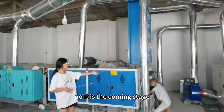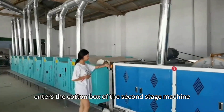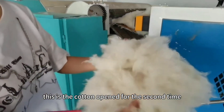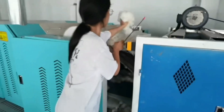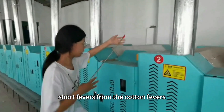Now it is the combing stage. The cotton opened in the first stage enters the cotton box of the second stage machine for secondary opening. This is the cotton opened for the second time. The cutting machine can remove impurities and short fibers from the cotton fibers.